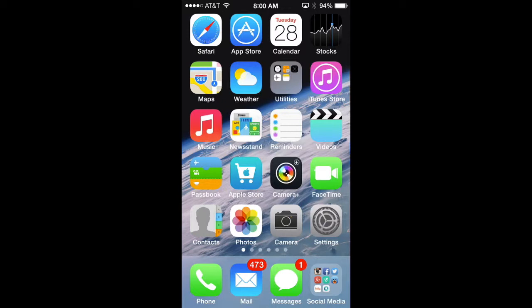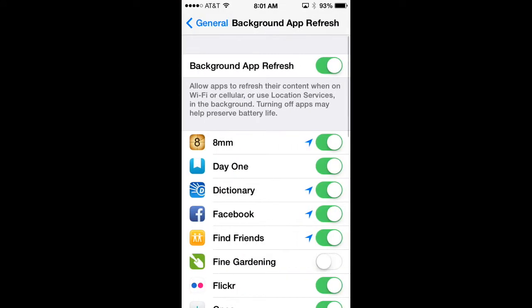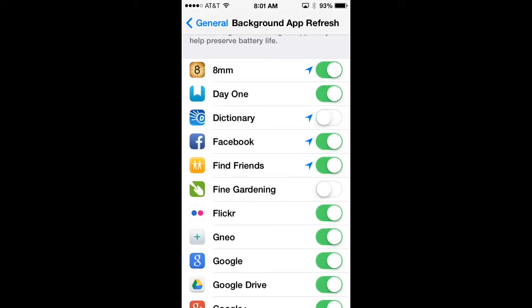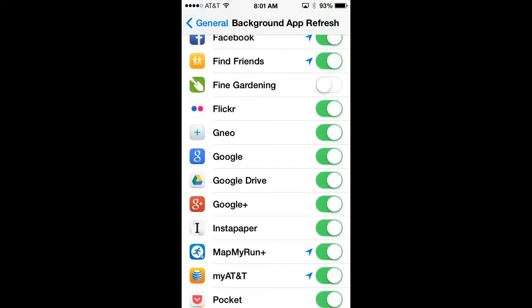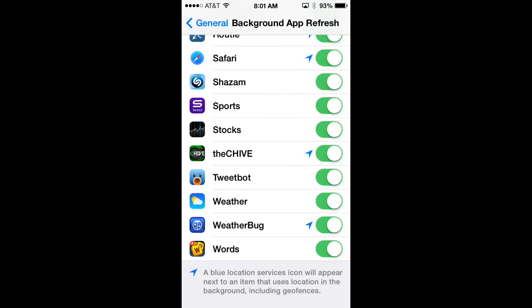Another function to turn off is background app refresh. When you exit an app, it can refresh content periodically in the background so new content is ready when you reopen it — but it uses battery life. To turn this off, go to Settings, General, scroll down to Background App Refresh. You can disable it for every application or scroll through and disable it selectively for apps you don't use frequently.